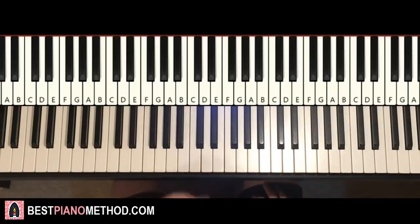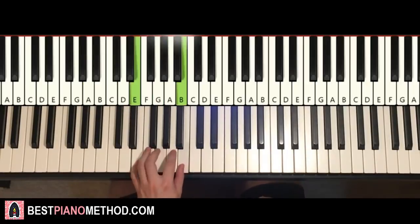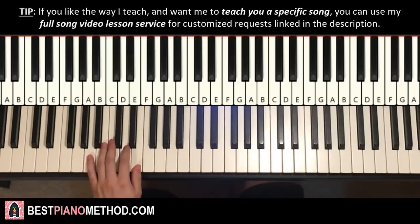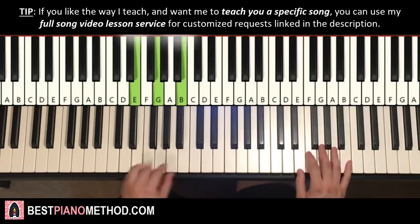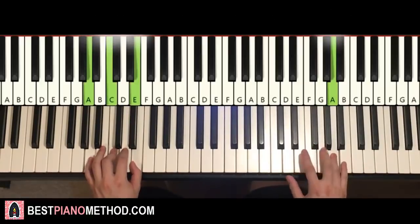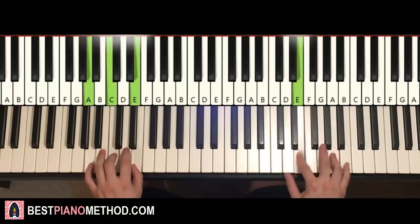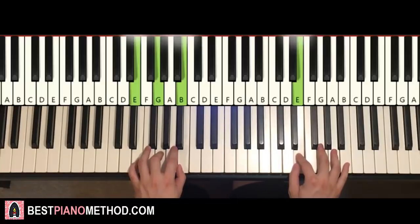Left hand for part three has four chords, alternating between two chords: A minor (A C E) and E minor (E G B), then back to A minor, then back to E minor. Two hands together: chord comes in, E and E minor together, then A minor by itself, then E and E minor together again. That's it for the third part.